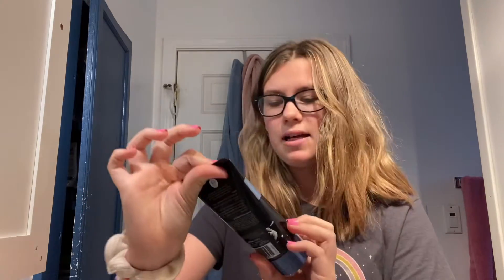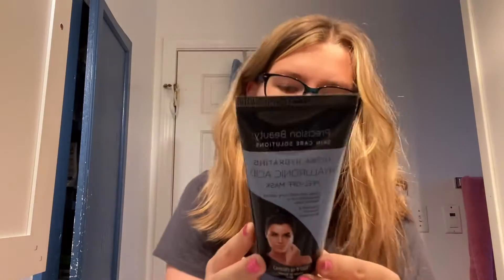Hey guys, welcome back to Angie's Vlogs. In today's video, I'm going to be testing out this peel-off face mask. So let's get right into the video.